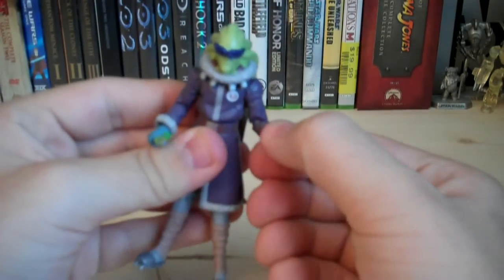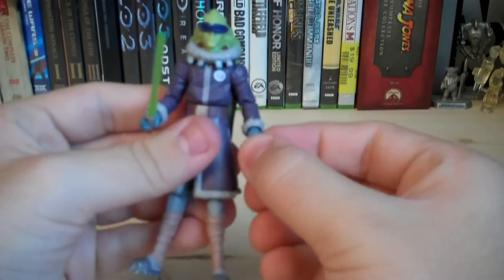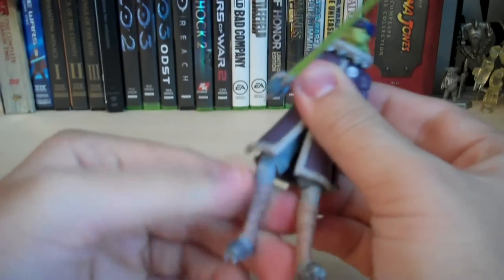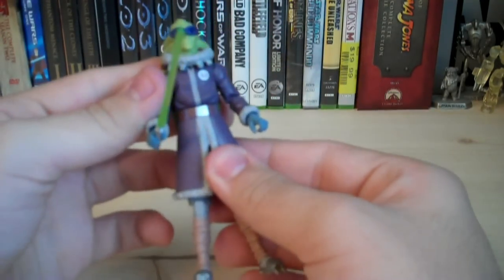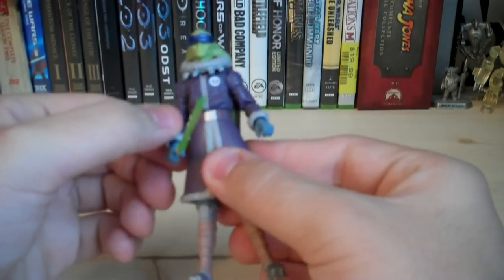He does have ball-hinged elbows, swivel wrists, swivel waist, swivel hips, and ball-hinged knees. Unfortunately, he does not have any ankle articulation either. Overall, I'm really disappointed with the articulation on this figure.